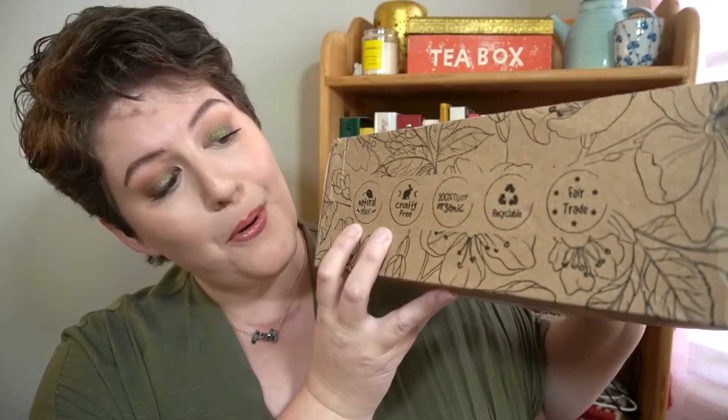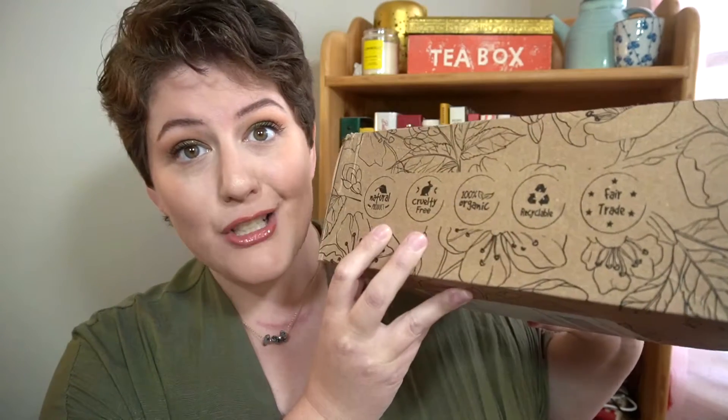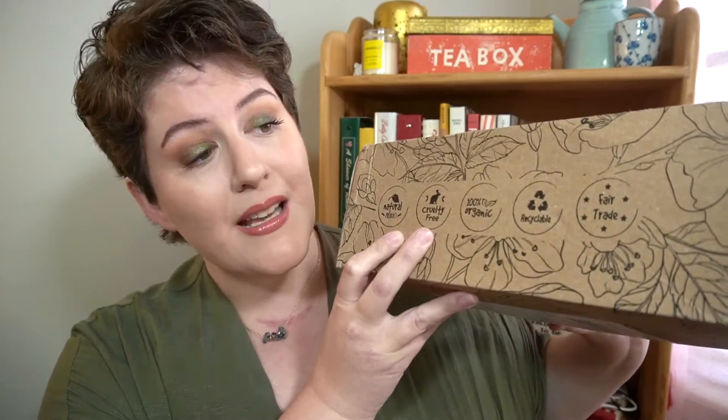Earth Love delivers beauty and home goods items to your doorstep. This box contains natural products — it is cruelty-free, 100% organic, the packaging and its contents are recyclable, and all of these products are fair trade. You also get the Wild and Free magazine every quarter, which gives you information about the products within the box as well as their retail value.